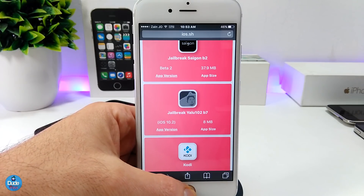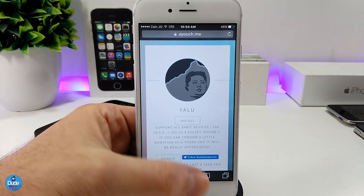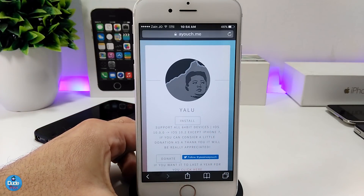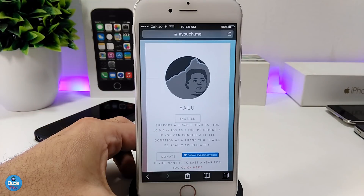I'm going to give you another method which is going to help you. For the Yalu application, the link will be in the description down below. This one is going to give you a one-year sign-in, so the certificate for this one is going to hook you up with a one-year certificate. You can trust that website and just tap on Install — that's going to download the app on your device and you can re-jailbreak your device using that method.